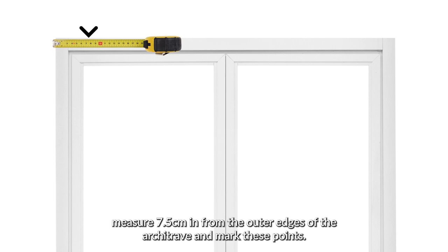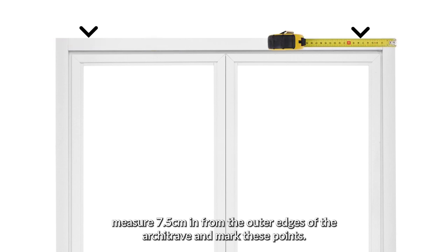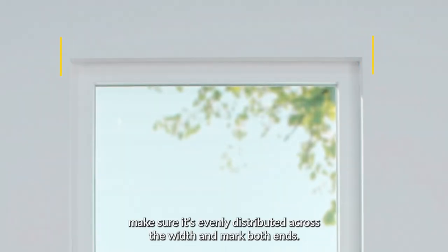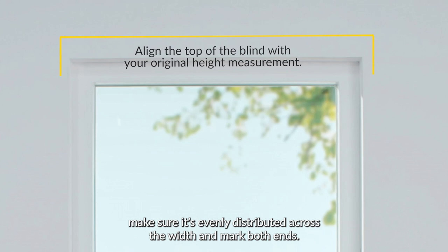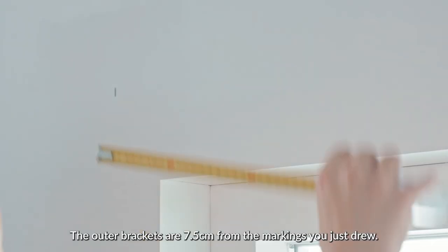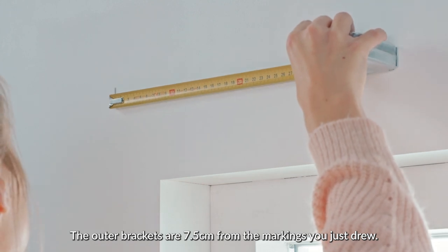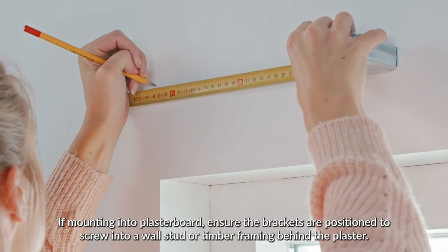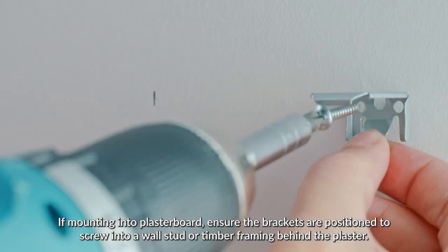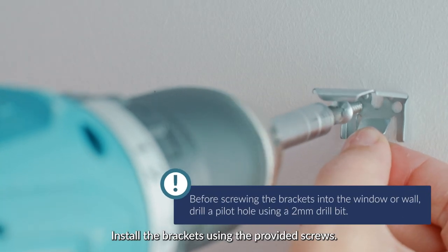If your window has an architrave, measure 7.5cm in from the outer edges of the architrave and mark these points. For windows without an architrave, make sure it's evenly distributed across the width and mark both ends. The outer brackets are 7.5cm from the markings you just drew. If mounting into plasterboard, ensure the brackets are positioned to screw into a wall stud or timber framing behind the plaster.